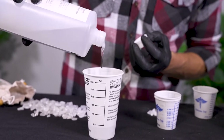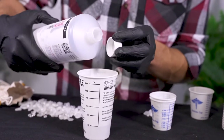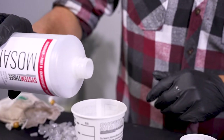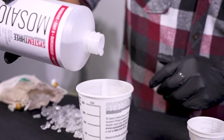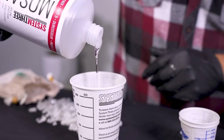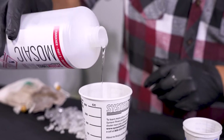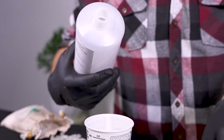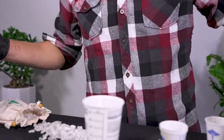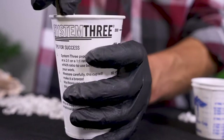Mosaic resin is a one-to-one mixing ratio. Mix one part resin to one part hardener. The best way to do that is pour the resin in first, then pour the hardener directly on top of the resin, doubling the volume. You're at 50 milliliters of resin to 50 milliliters of hardener. And blend until it's thoroughly mixed.